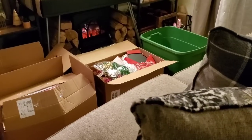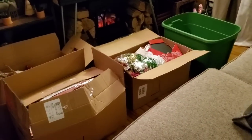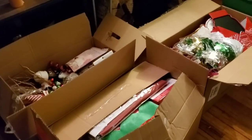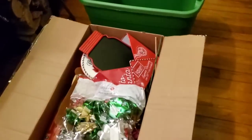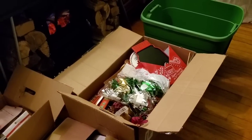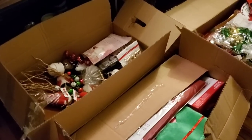Hi everybody, it's Amy. We're gonna make a mess — I'm warning you right now. I don't set up the perfect shot, just not how I roll. I decided to put a regular bin here, sit on my couch, and go through the boxes. The stuff I want to keep I'll put in the bin, and the rest I'll donate or put in my buy nothing group on Facebook.